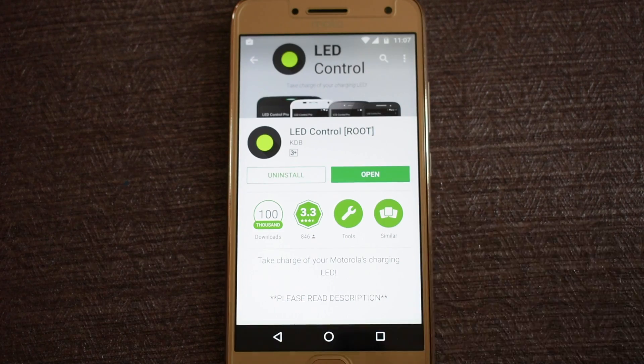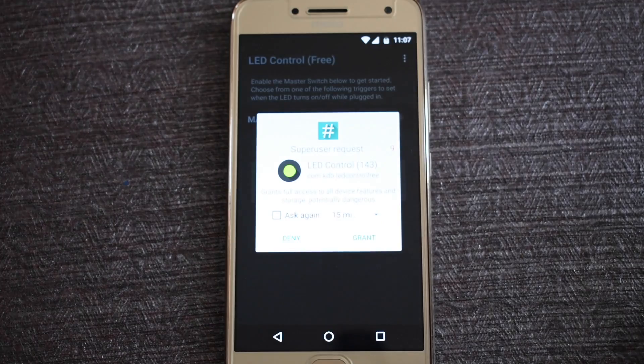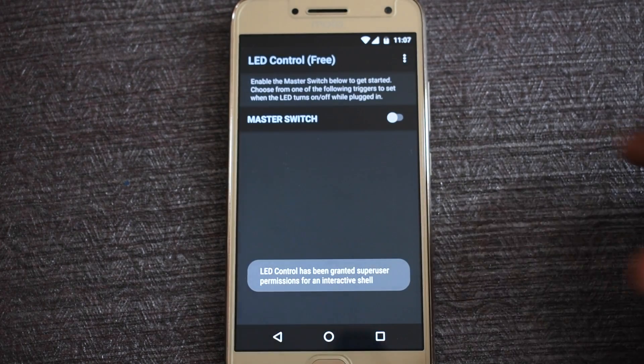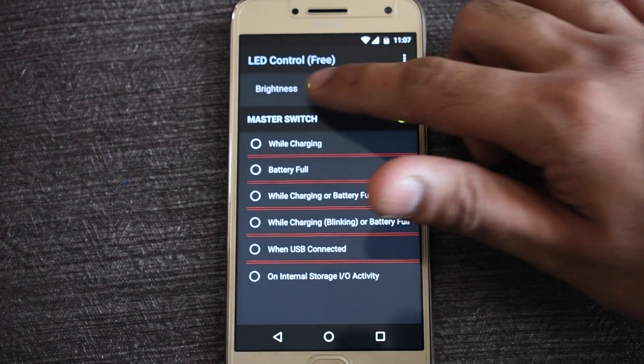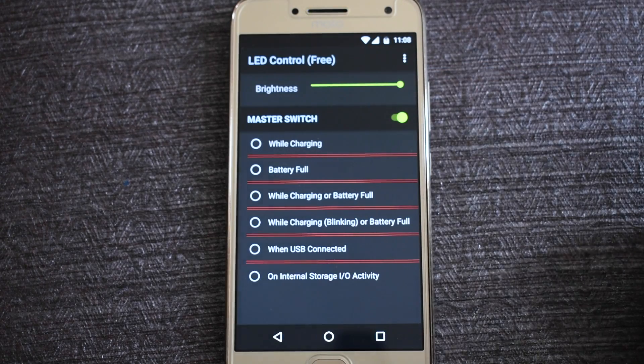Once installed, open the app. Click on Next, then grant the root access. Now toggle the master switch and increase the brightness level. As you can see, the LED light has started blinking.